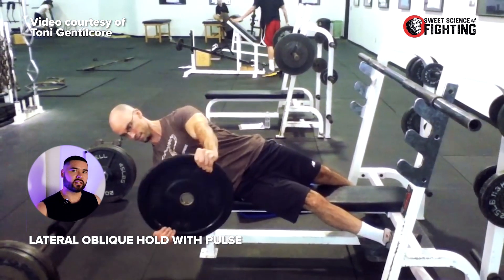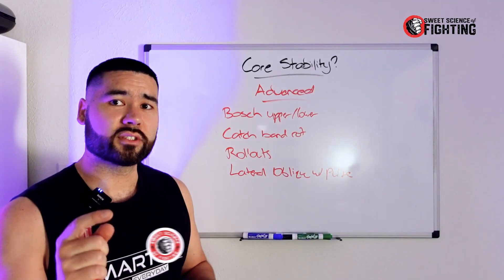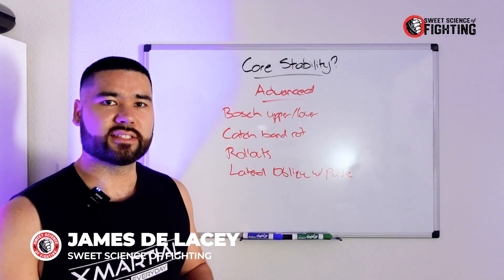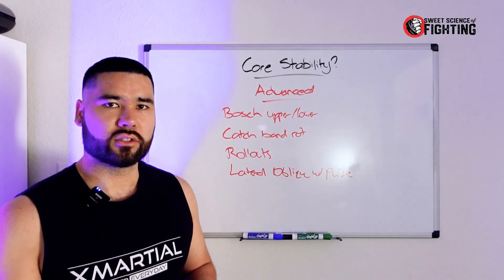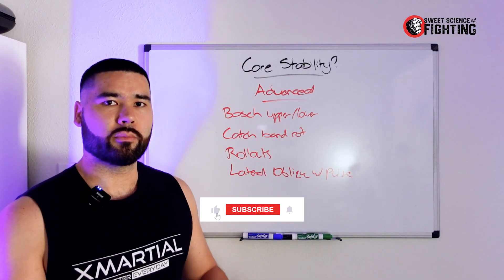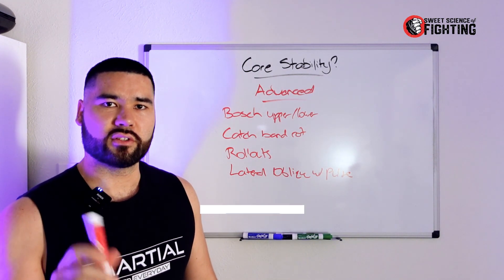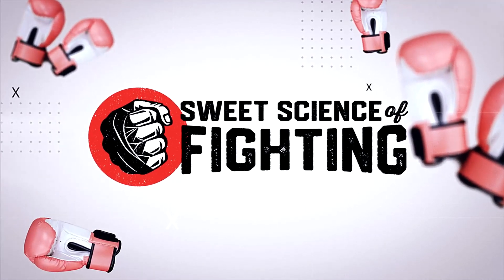If you have any core exercises that you really like, throw them down in the comments so I can take a look and see what you're up to. Also make sure to check out the Sweet Science of Fighting Underground — all the training programs, online courses, and the private community are down in the description. If you have any more topics, please make sure you comment, like, and subscribe. All of that helps this channel grow and helps more people see these videos. Have a great day guys, thank you.